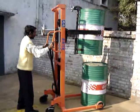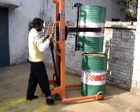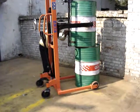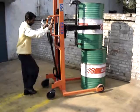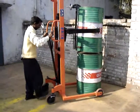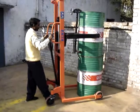This can stack one drum over the other — like this, very easily, by one man only.